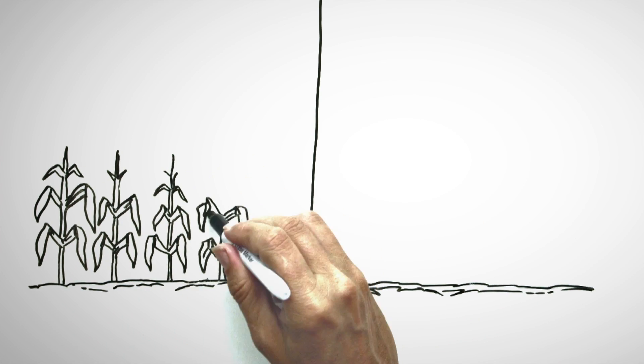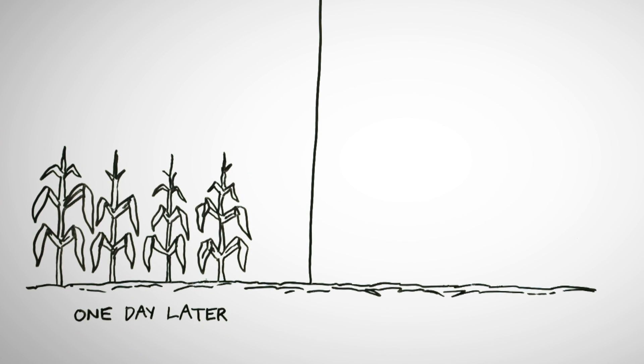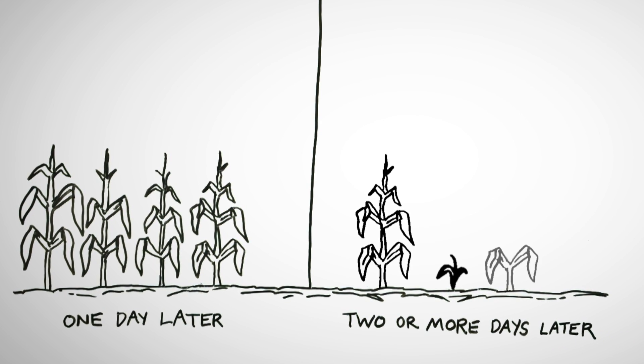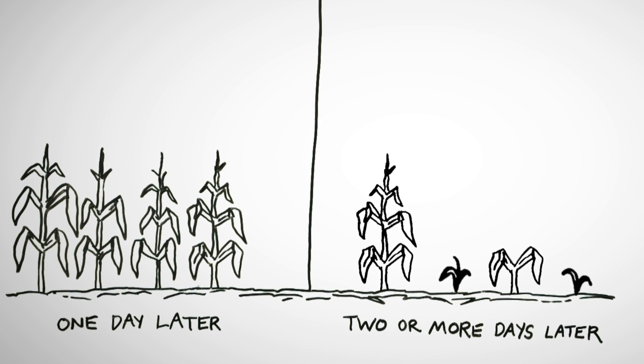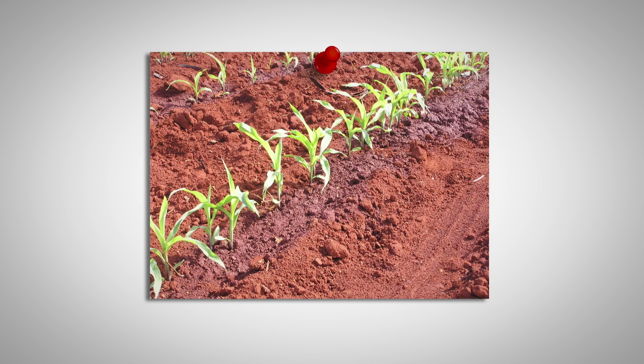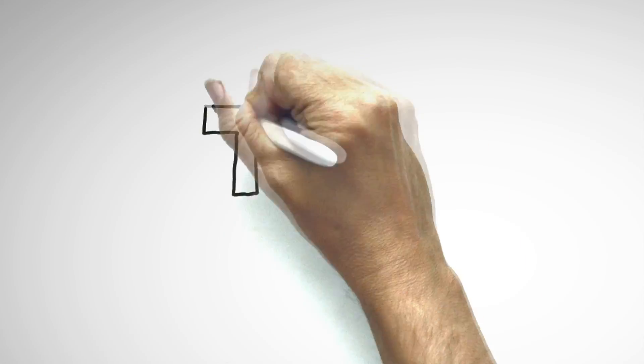If we get plants coming up one day later, not too bad — but when we start getting plants coming up two days later compared to their neighbors, they're not going to put on an acceptable year for us come harvest time. This is what we want: extremely uniform germination and emergence. This is one of the most critical parts of the season — getting this early stand uniform.